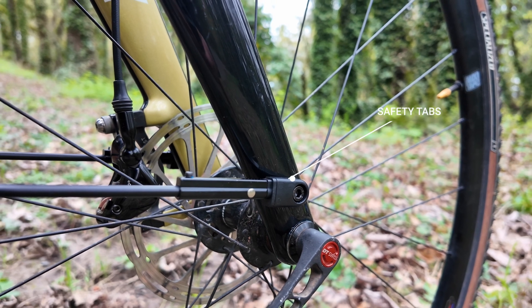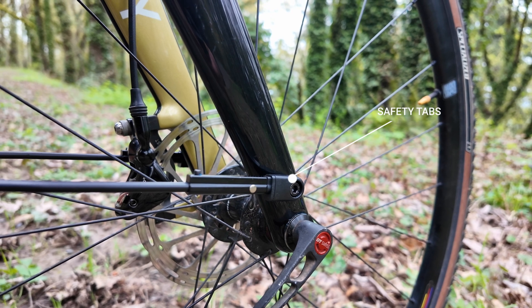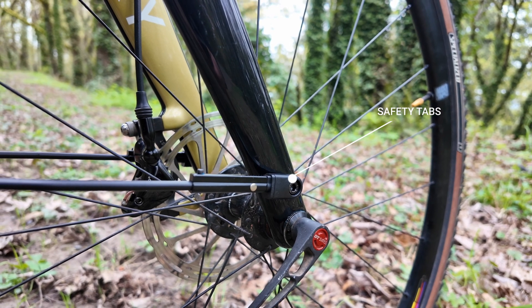The full metal fenders feature special safety tabs on the front stays. If something gets sucked up between your fender and tire, the safety tab will release and your wheel will keep on rolling.